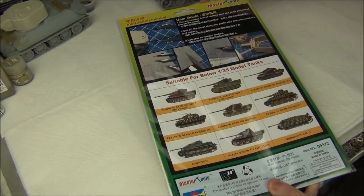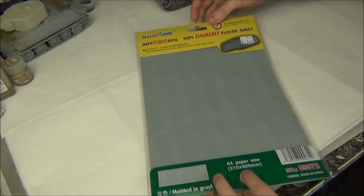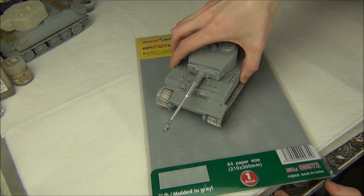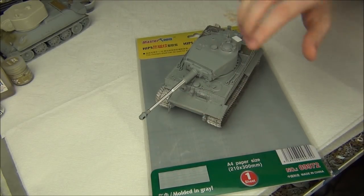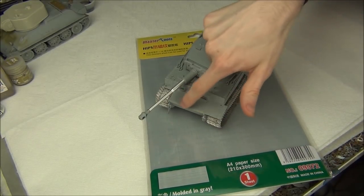They show a couple of vehicles on the packaging and give a basic broken-English explanation of what to do. For this project I have a Dragon Tiger here, which has very nice pre-molded Zimmerit, but there's a section on the front where they basically couldn't mold it on the side of an armored plate, so I'm going to use this sheet to fill that area.